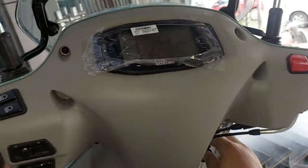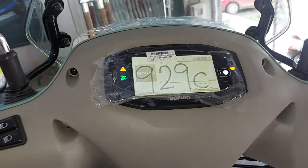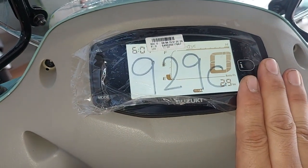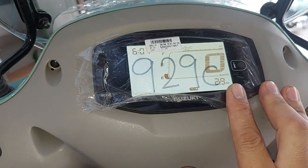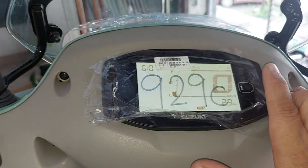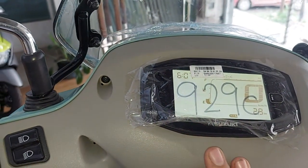This is a digital display. This is an analog and digital display. I can see the display using the camera on the phone. The display features are accessible on the phone.